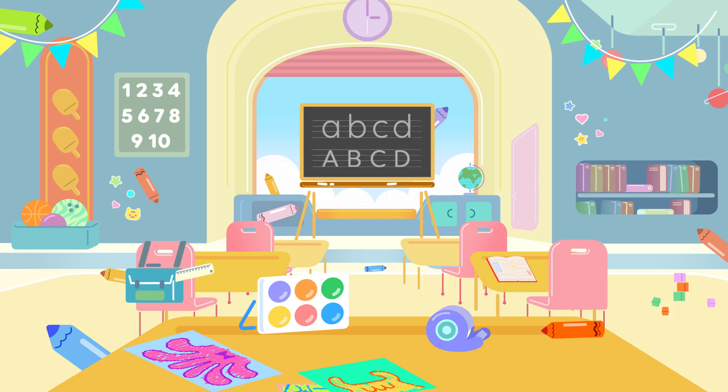Oh my! There are lots of things in this classroom. Where are the crayons? There are lots of different colors. Look closely. Some of them are rather difficult to find, so I'll make them move now and then to help you.